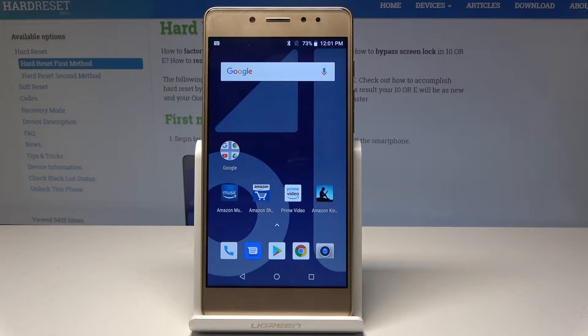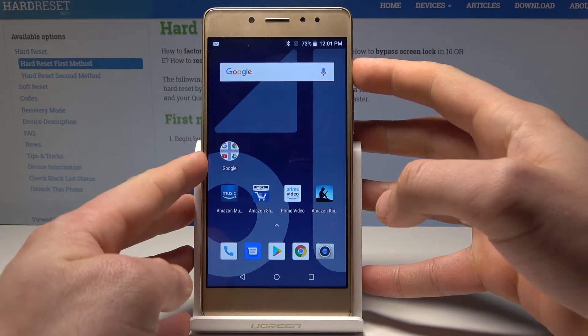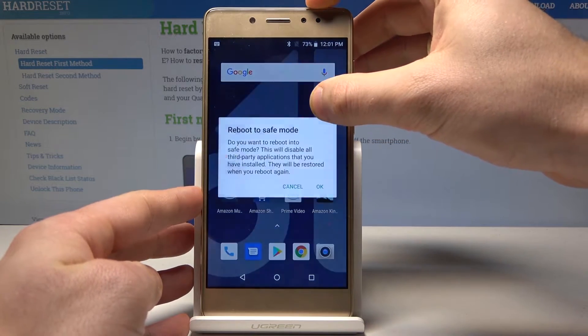Here I have Tenor Ian. Let me show you how to enter safe mode on the following device. All you need to do is find and select the power key, keep holding the power button.